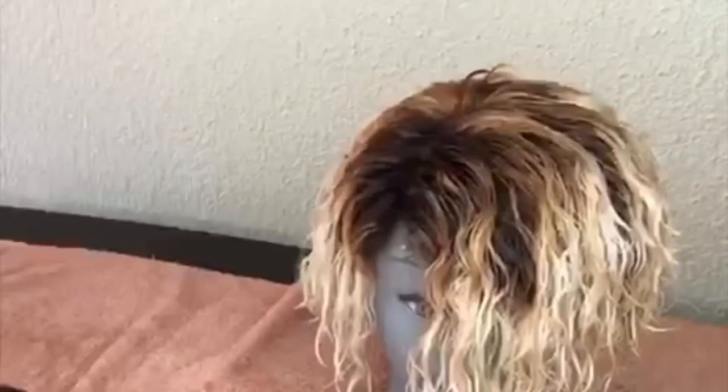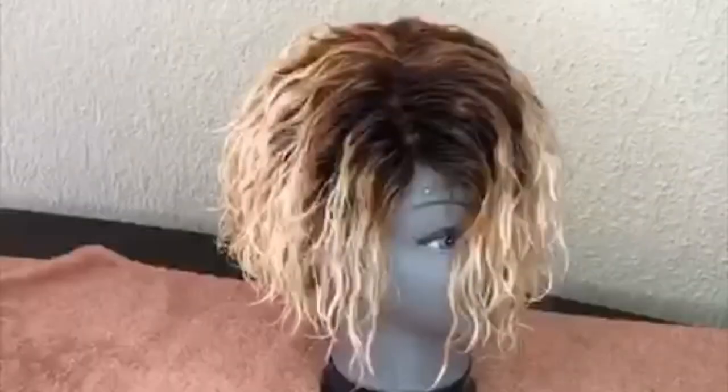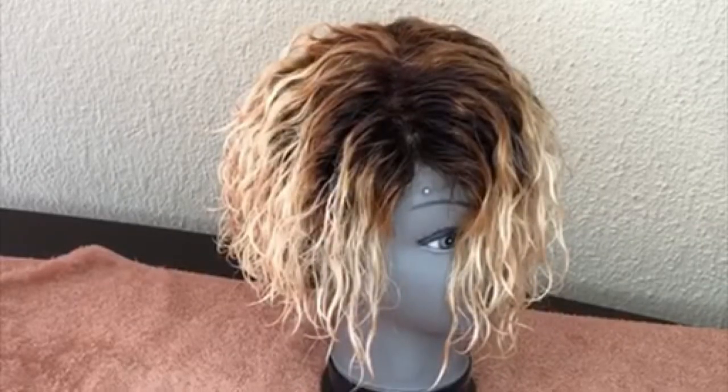The hair came out very beautiful — light blonde. I'm going to leave it to air dry to see how it looks when it's dry. The color came out beautiful and I'm happy with the look.